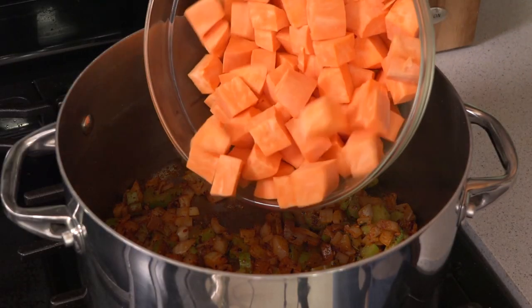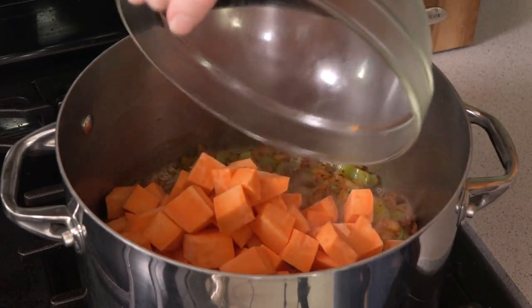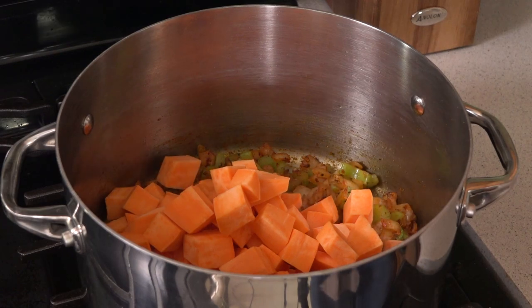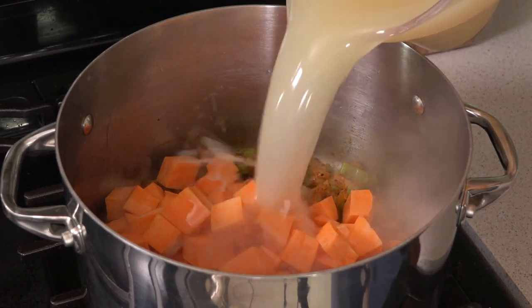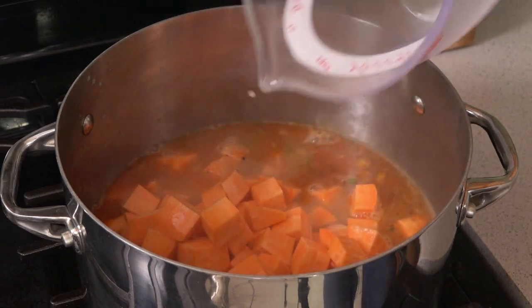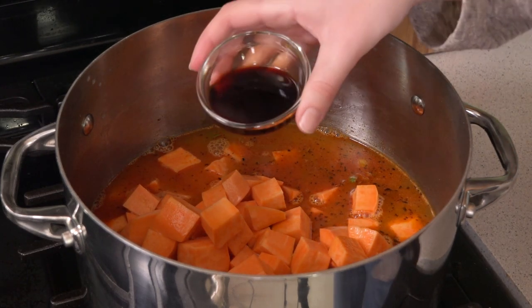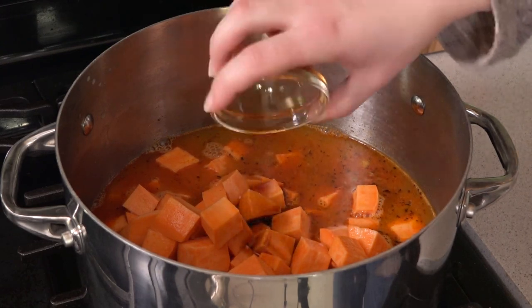Then I'm going to add in two pounds of sweet potatoes that I've cut into bite-sized pieces. Four cups of chicken broth. If you want to go vegan on this, you just switch it to vegetable broth. And then one and a half tablespoons of soy sauce. If you're avoiding soy or trying the Whole30 challenge, substitute coconut aminos for the soy sauce. They taste very similar.